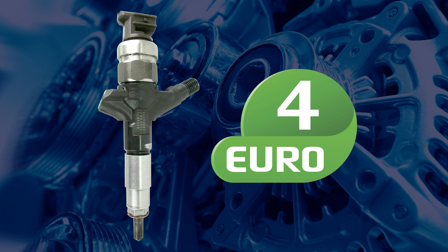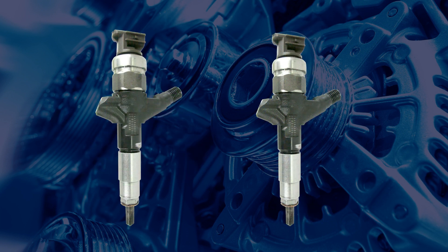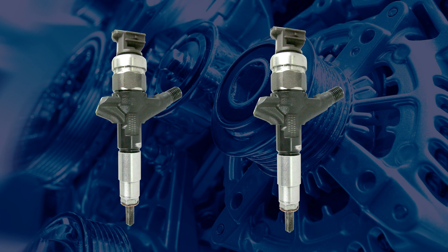From 2009, G3 injectors were introduced, offering higher pressure and faster performance to comply with Euro 5 standards. While G2 and G3 injectors are both actuated by solenoids and look identical, the G3 variants have more correction points.